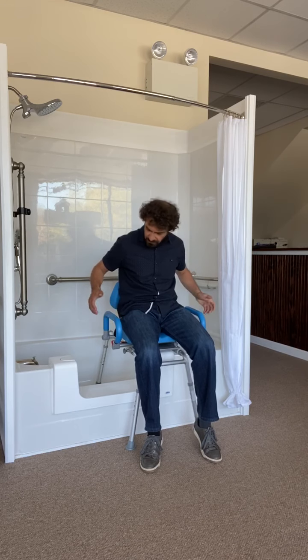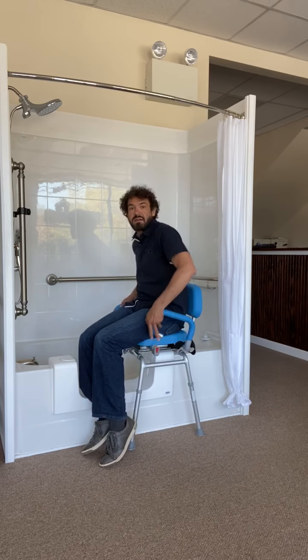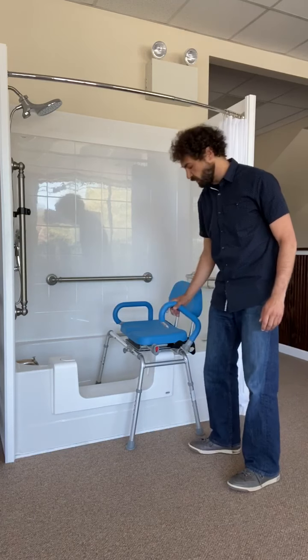You'll also see the padded handles. And if the bathroom is set up in a way that getting off and onto this chair in this position is not applicable because of a toilet or a vanity in this position, oftentimes folks will have it positioned like this, raise the arm, and then be able to exit on more of an angle. So you have a lot of options with this sliding, swiveling tub bench.